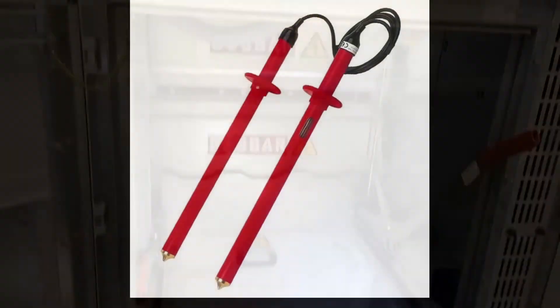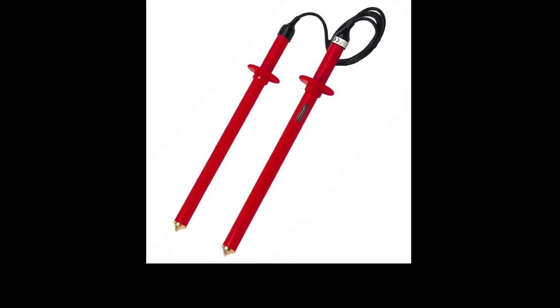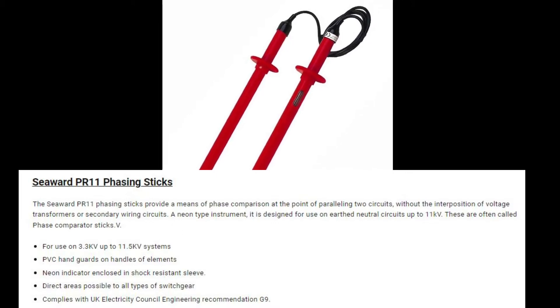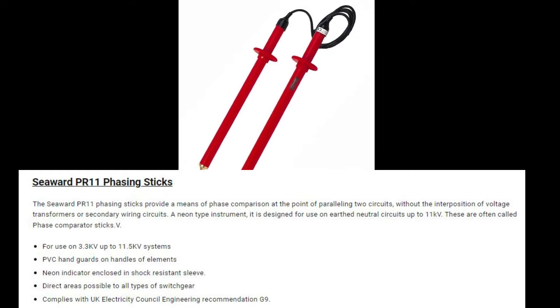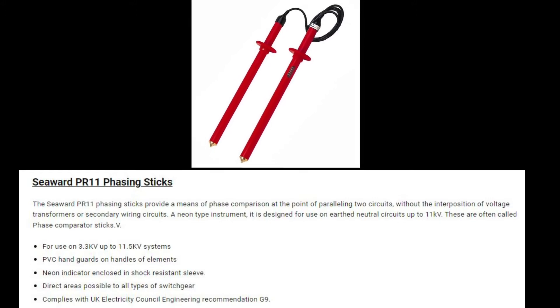Our industry approved test device will be the PR11 Seawood phasing sticks. These have a voltage range from 3.3 kV systems up to 11.5 kV systems. The principle of the test is very simple: you apply the sticks to the L1 phase on Transformer 1 and L1 phase on Transformer 2. If the vectors are the same — i.e. there is no voltage difference between the two — the neon indicator does not light up. If however it does, it means that these phases are not the same as each other.